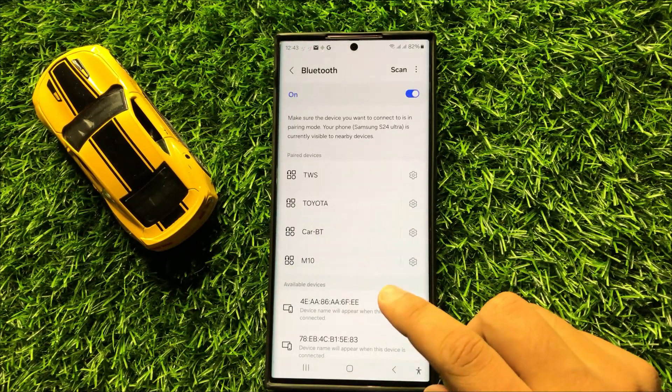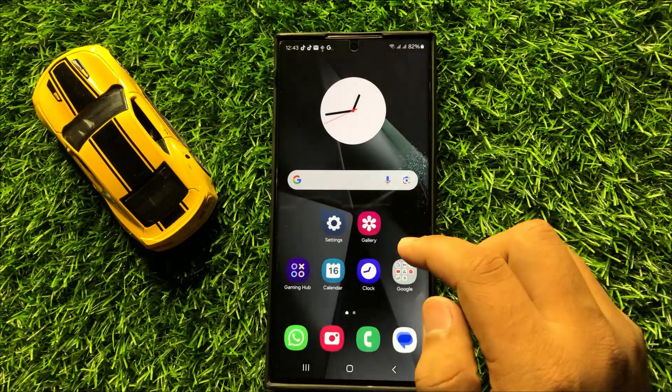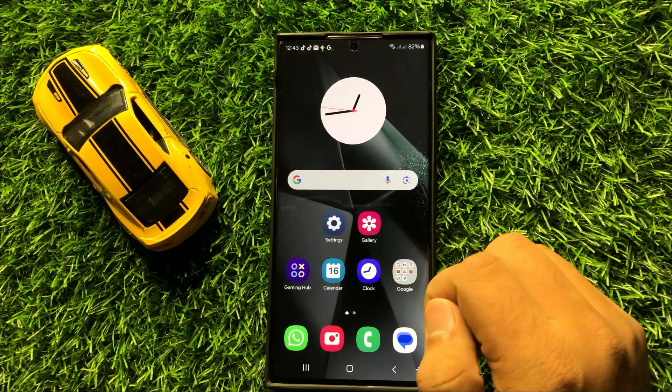After unpairing, reconnect to your Bluetooth device. After reconnecting, your stuttering audio issue will be fixed.